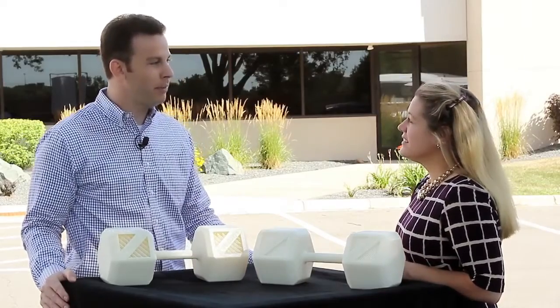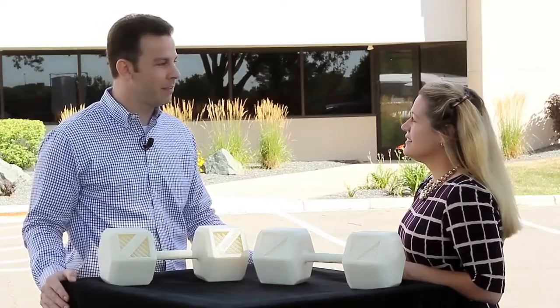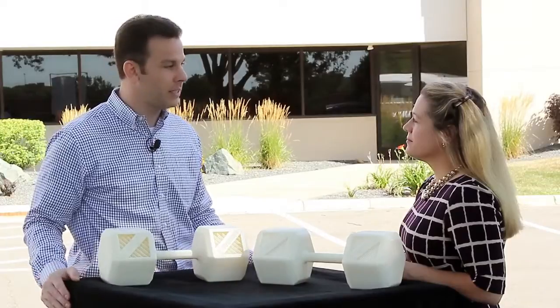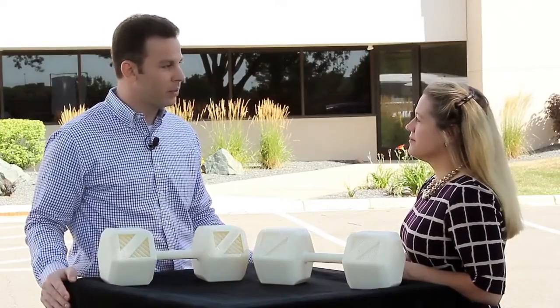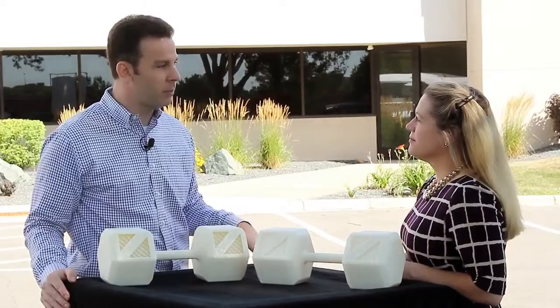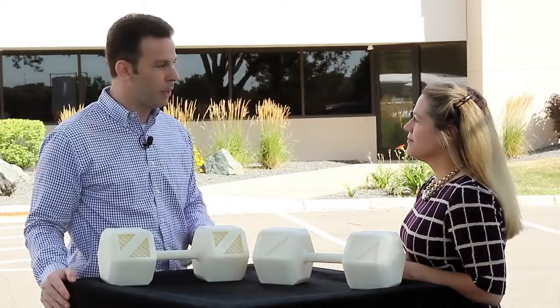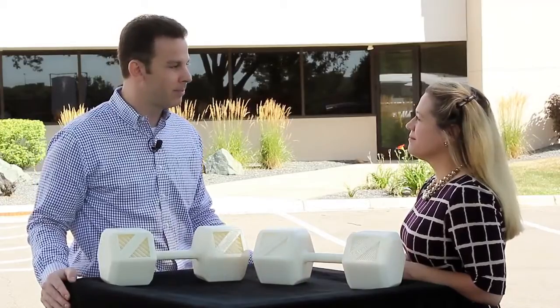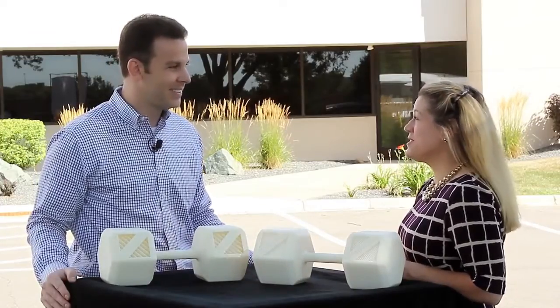ASA will be available on our Fortus 360, 400, and 900 MC production systems, and it'll be available on the same slice heights as our ABS-M30. So we think customers today that use ABS-M30 and value the UV stability, better part aesthetics, and better mechanical properties will have an easy transition to this new material. Thanks very much for your time. Thank you.